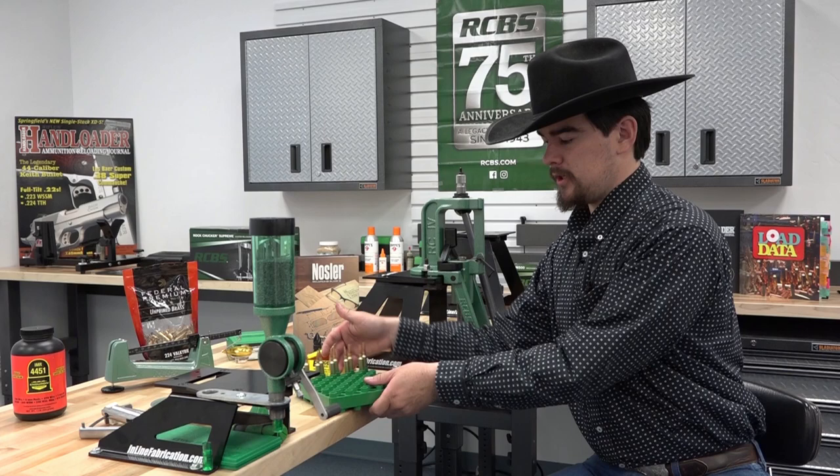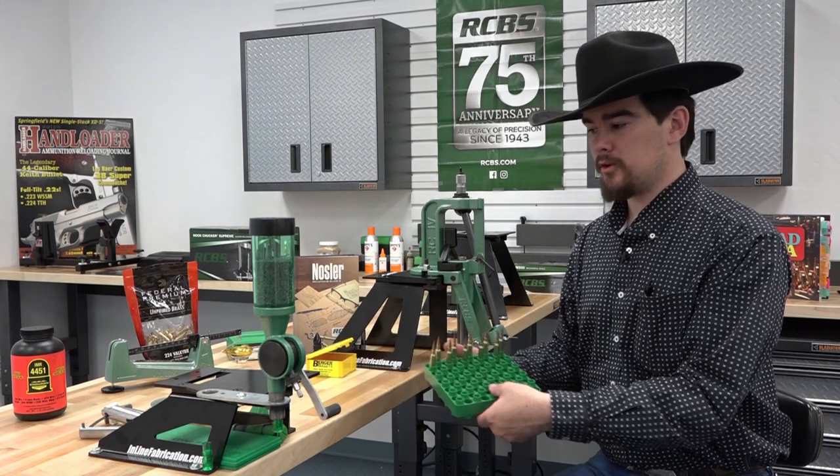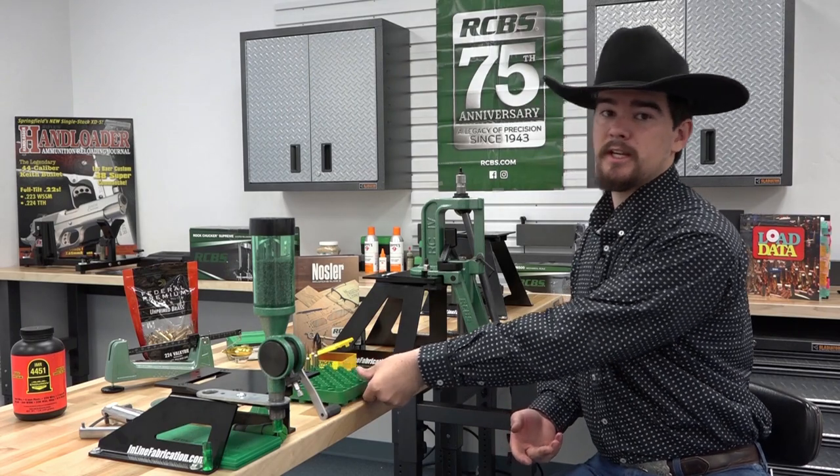Now we have 10 rounds loaded up and we're ready to go to the range. This concludes the loading procedure for the RCBS Master Reloading Kit.